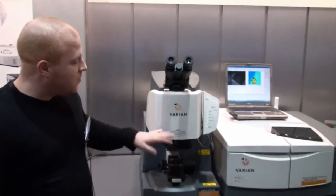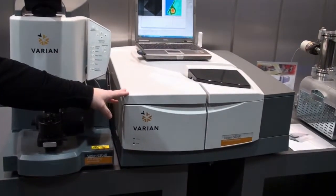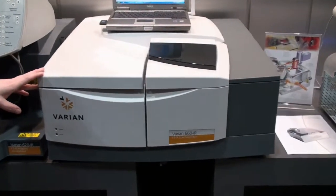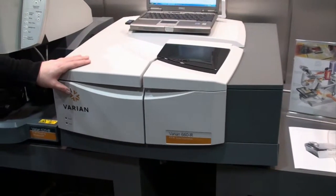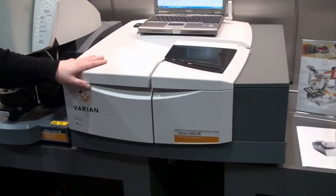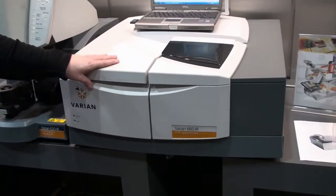The Varian benches — this FTIR microscope can be coupled with a variety of Varian benches. Our lowest model is the 640, a single detector FTIR spectrometer. The next level up is the 660 FTIR spectrometer, which is a multi-detector configuration spectrometer.